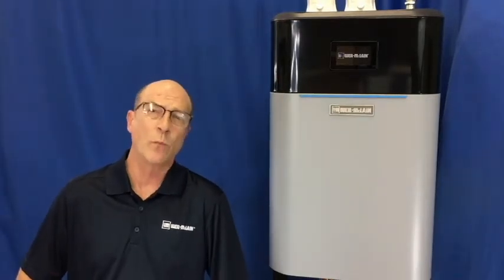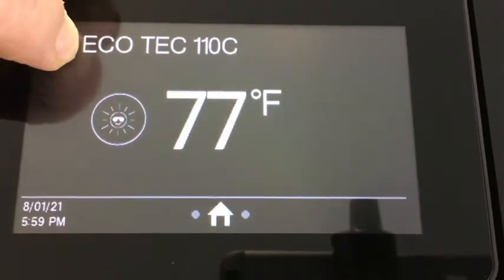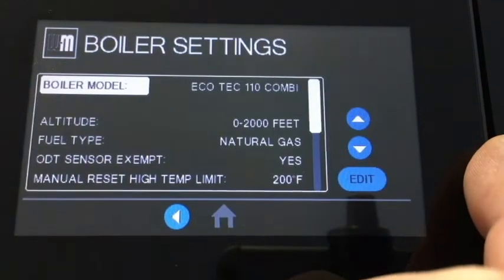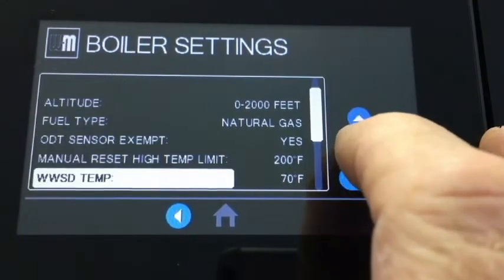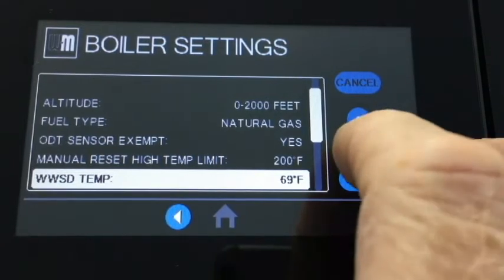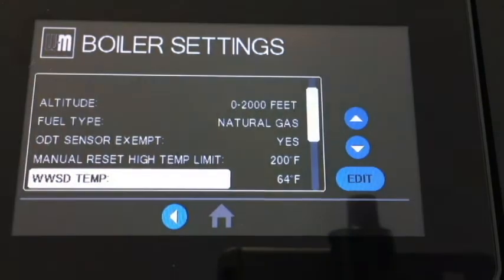To access the warm weather shutdown feature, simply hold the WM logo for a few seconds to access the contractor menu. Then click on boiler settings and navigate to WWSD temp. With WWSD highlighted, push the edit button, then the up or down key to increase or decrease the temperature setting. Then press save.